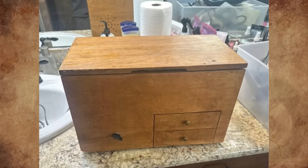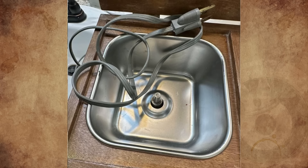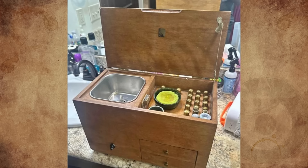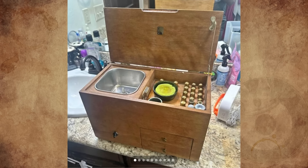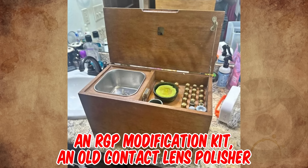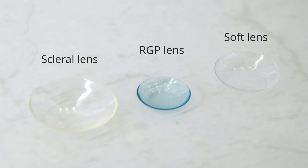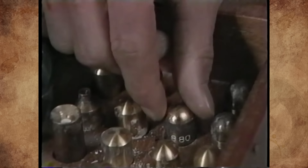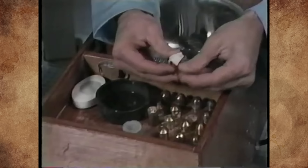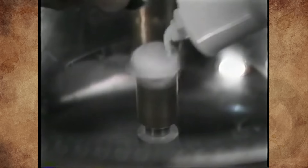What is this wooden box found on Facebook Marketplace with no caption or context? It's an RGP modification kit — an old contact lens polisher. RGP, or rigid gas permeable lens, is a rigid contact lens made of oxygen permeable polymers, initially developed in the late 1970s as an improvement over prior hard lenses that restricted oxygen transmission to the eye. Vertically position the lens lightly against the rotating tool.